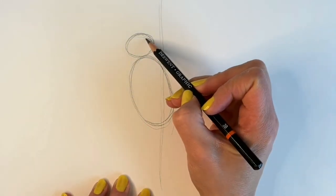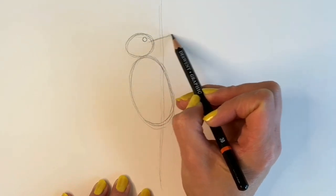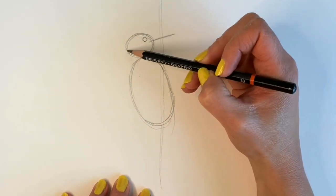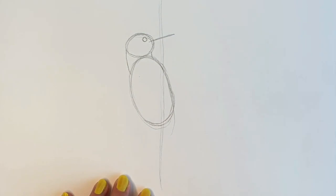Now we're going to be adding the eye, which is just a little circle, and the beak. Then we're going to join up the head to the body — one line here, one line here. It's really taking shape now.